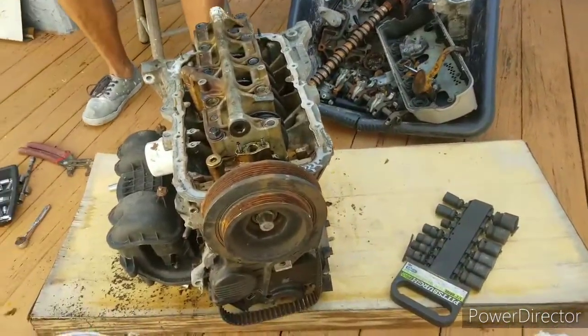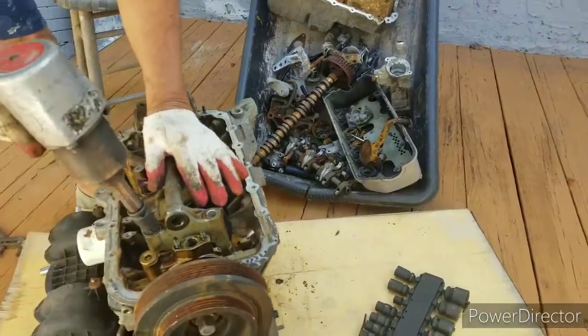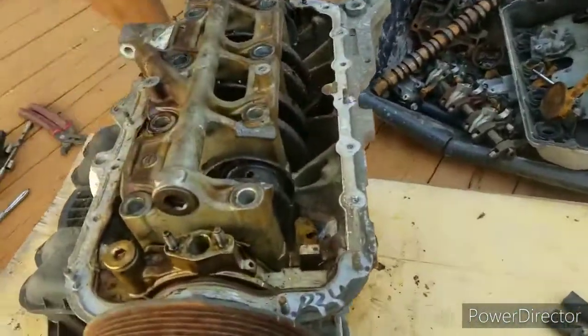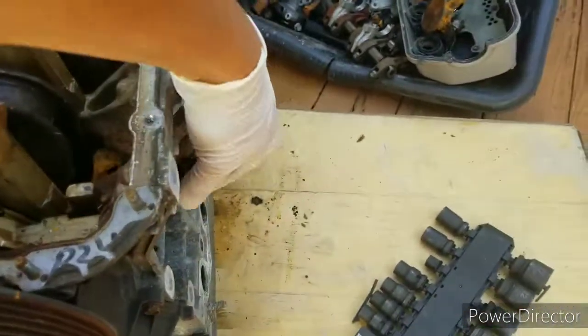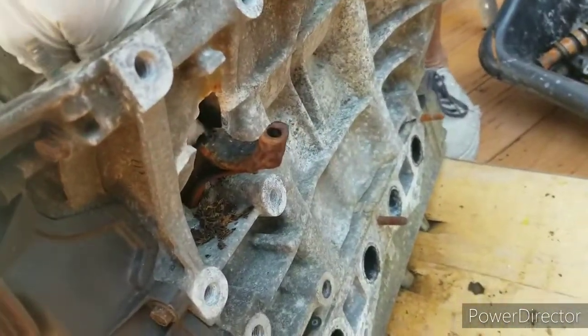I'm taking apart the D17 engine that I put in this 2001 Honda Civic a while ago. From the looks of it, it probably spun a rod — you can see all the chunks down here. It actually went through the crank.